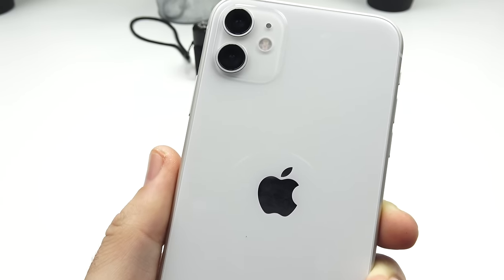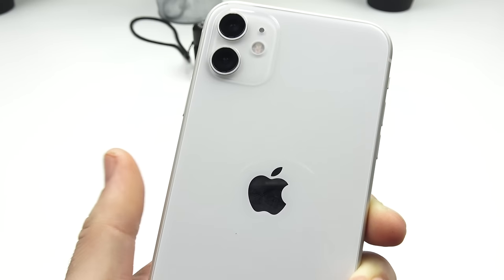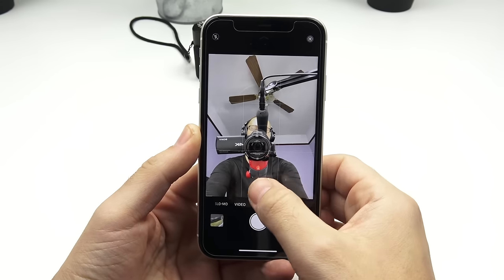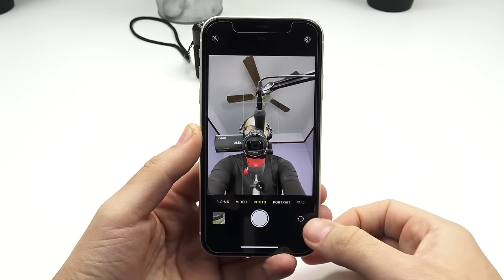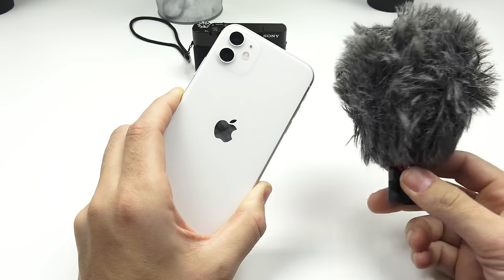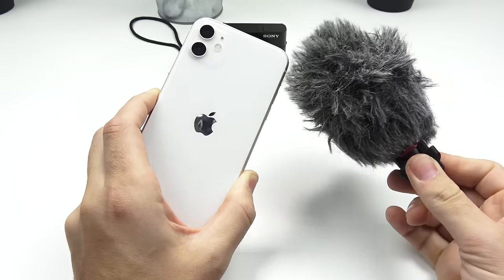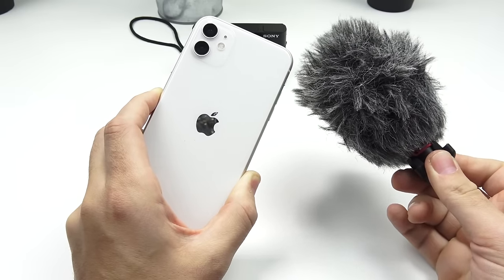In daylight you don't really need the flash for taking photos most of the time. Keep in mind that on the front-facing camera you can go wide to get more people in your frame. Always use an external microphone — I'll leave a link to this one, it's probably the best value in iPhone microphones right now. You can also use a dongle and a lavalier microphone to get decent audio that's a little bit closer to your mouth.